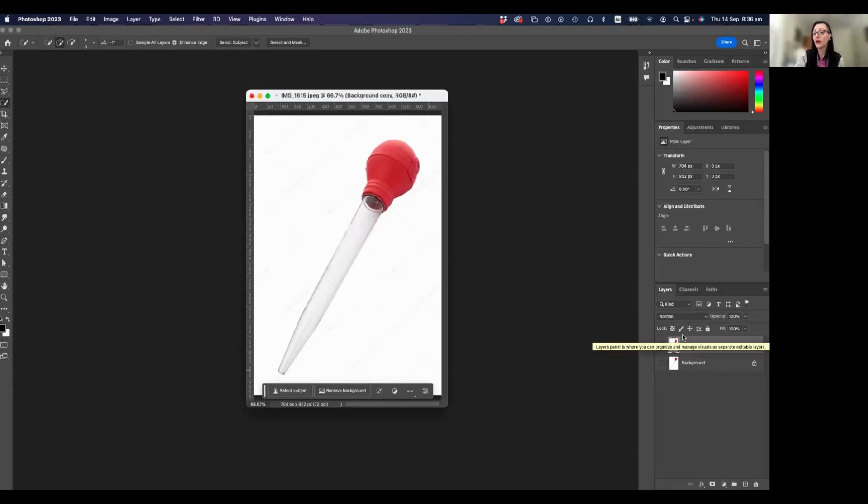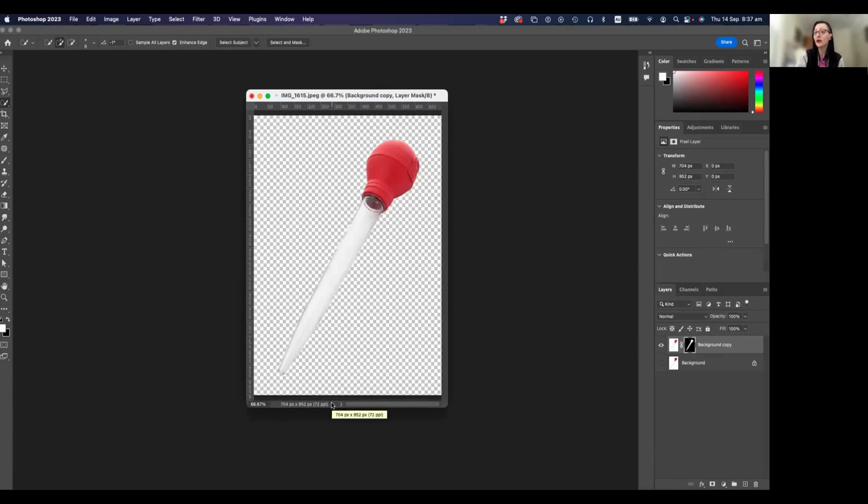Now we're playing with a duplicate of our background layer. We're going to use this little magic thing called Remove Background. Sometimes it works well, sometimes it doesn't — it really depends on how cleanly the object is photographed and how busy the background is compared to the foreground. This one looks pretty cleanly separated, so let's try it. We click it once — wow, it did a pretty good job!